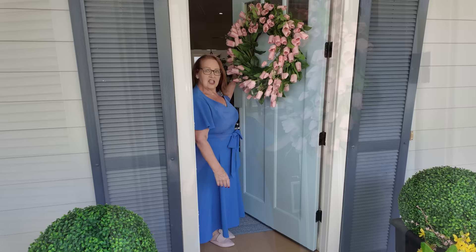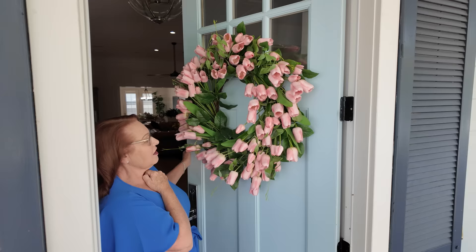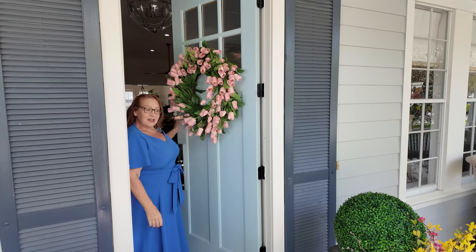Hi there, I'm Chloe. Welcome to my spring home tour. This is one of the first times I've ever not made my wreath for my front door, but I could not have made this beautiful wreath for what it cost me. I went to Grandin Road and got this for just $149 and it's gorgeous. I think it'll be seeing lots of springs on my front porch.